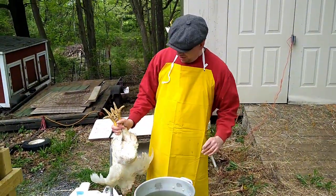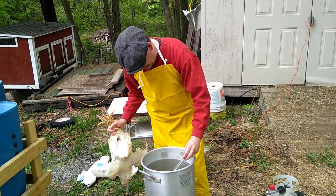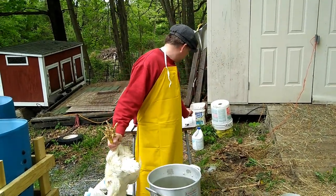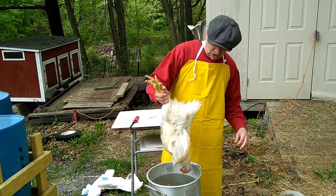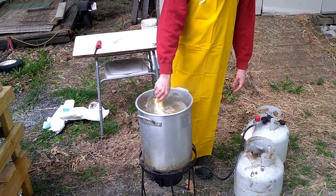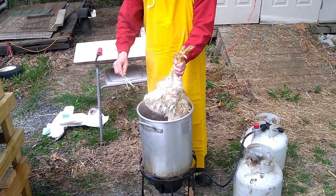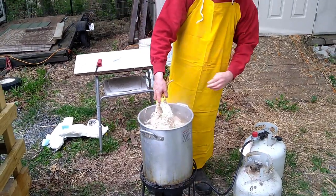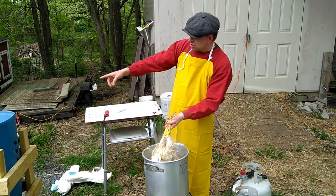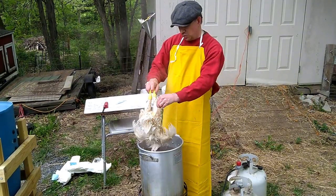This one has been dispatched. I'm going to check the temperature of the water — we're right at about 145, which is on the high side. We're going to dunk the bird in here for a few seconds and then pull it out. What you want to do is pull on the wing feathers, and when they pull easy, that's when you know that your bird is properly scalded and ready to go into the plucker. These are pulling really easy here at the wing, so this one's ready to go.